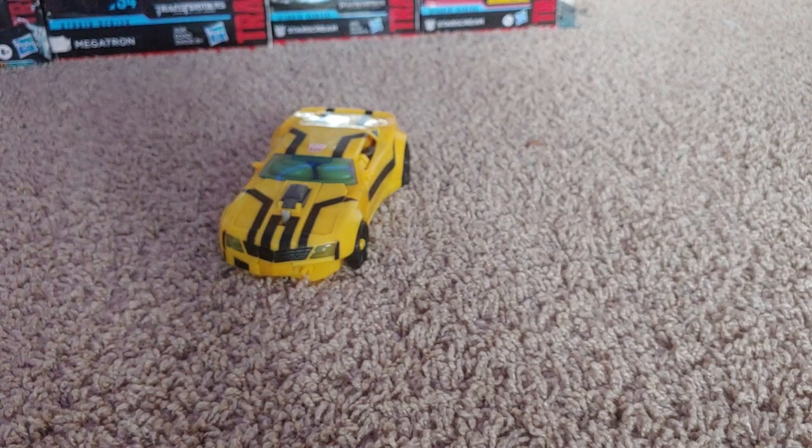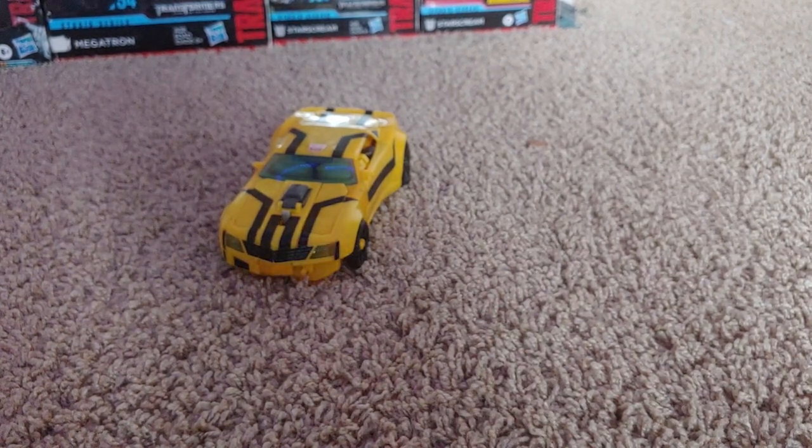Make sure to comment, like, and subscribe if you haven't. That's how you transform Transformers Prime Weaponizer Bumblebee. A review will be coming out hopefully next week, maybe sometime this week, so be on the lookout for that. But anyways, goodbye.